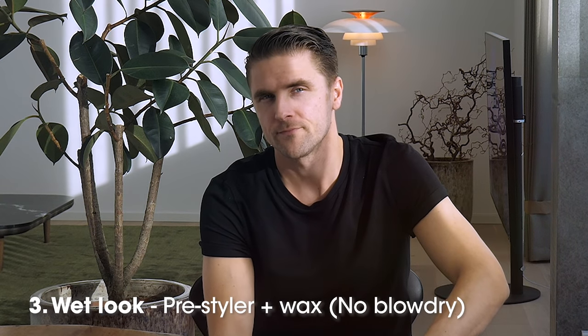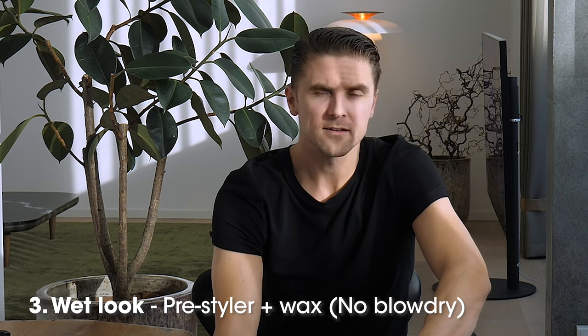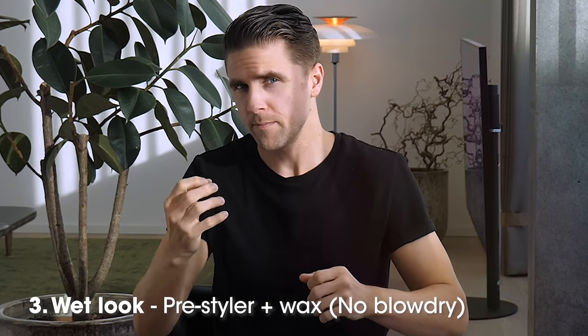And actually a third tip: if you leave your hair like this and let it settle for around five minutes so it's still a little bit moist, then you can add your hair product and you will have a wet look. You leave in the pre-styling spray, let it settle for around five minutes until it's a little less moisturized, and then add the hair wax. That way you will have a wet look with super high hold — which can also be an advantage if you're going five weeks without a haircut, as most people can't get haircuts these days.